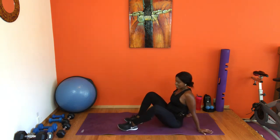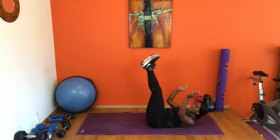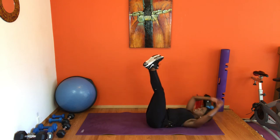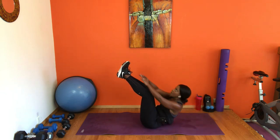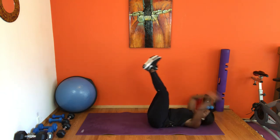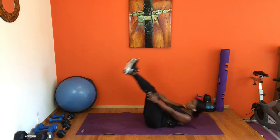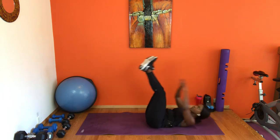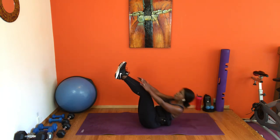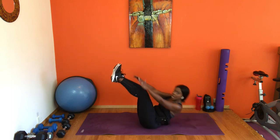Flip it over — team, the end is near. You guys are doing so good. We've got one last toe reaches — modify how you need, we've got this, we're in this together. Let's get it — reach. You reach as high as you guys want, or reach halfway. Stay with me. Last eight, last four, last three — two more, last one. Yes!